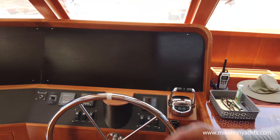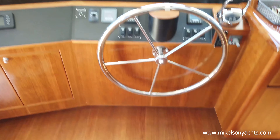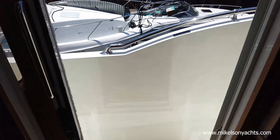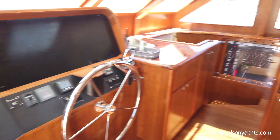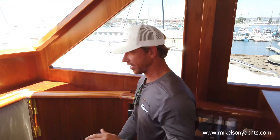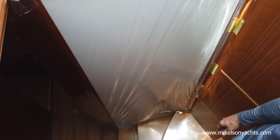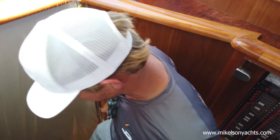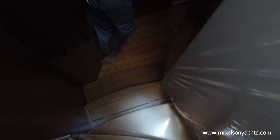Here's our blank slate where all the electronic screens are going to go. You'll see this boat in another month and it's going to look very different — two big stand-up chairs. You can walk outside right here and then you have docking stations on either side of the Portuguese bridge. One of the coolest things is it has these upholstered bulkheads — I love it because it kind of breaks up the wood and gives a more modern feel.